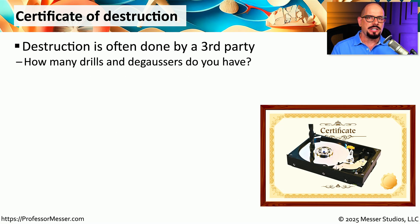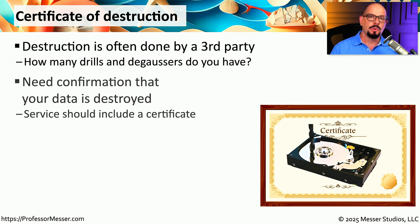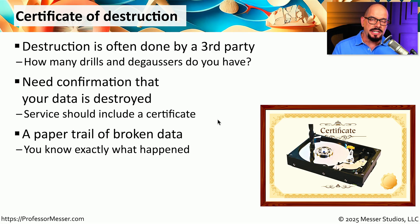If you have one or two drives a month that need to be destroyed, you might be able to do that yourself with a hammer or drill. But if you're a large organization with thousands of drives to destroy every month, you might want to hire a third party to provide that service. You still need to be assured that all of that data will be properly destroyed. These third-party providers will commonly provide a certificate of destruction — a document showing that they received a particular drive, destroyed it, and have evidence that all of that data is no longer available.